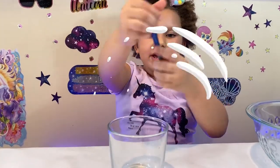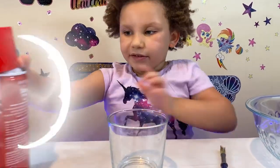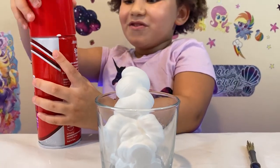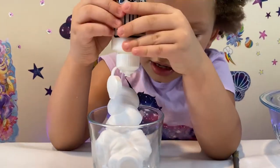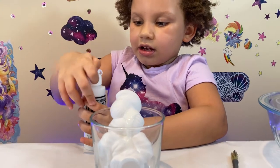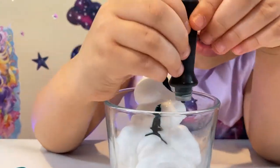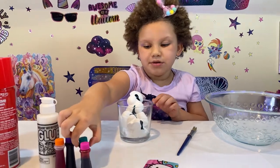Ok, the next one is going to be blue. Make sure this time I don't get it out of the glass. Ok, add a little bit of glue — enough. Add three drops of food coloring. The colors of food coloring are so cool. Three drops. Next up you mix it up.